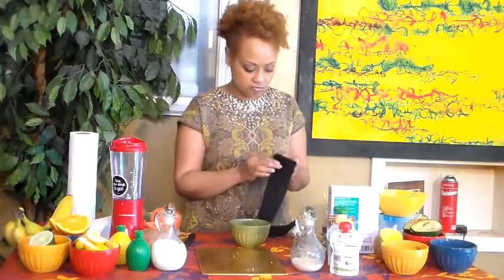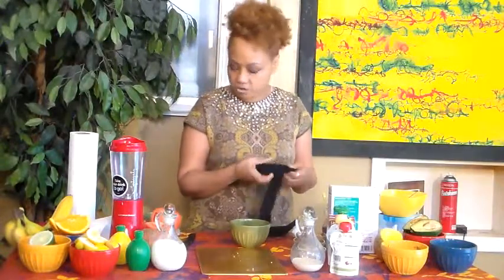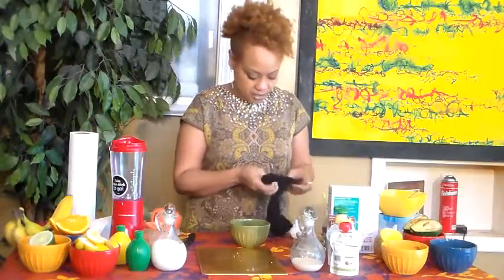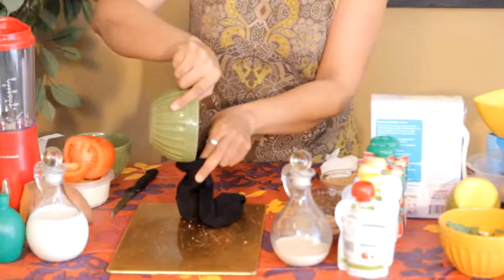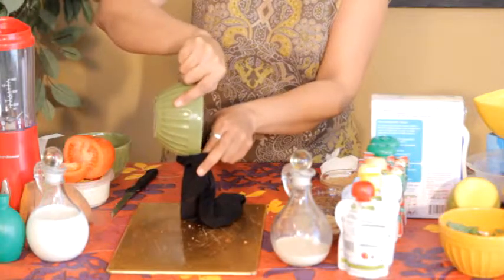So we do the pantyhose foot — you can use old pantyhose, just make sure they're clean. And you're literally going to pour the coffee into the pantyhose. Doesn't matter exactly how much; use about a half a cup.